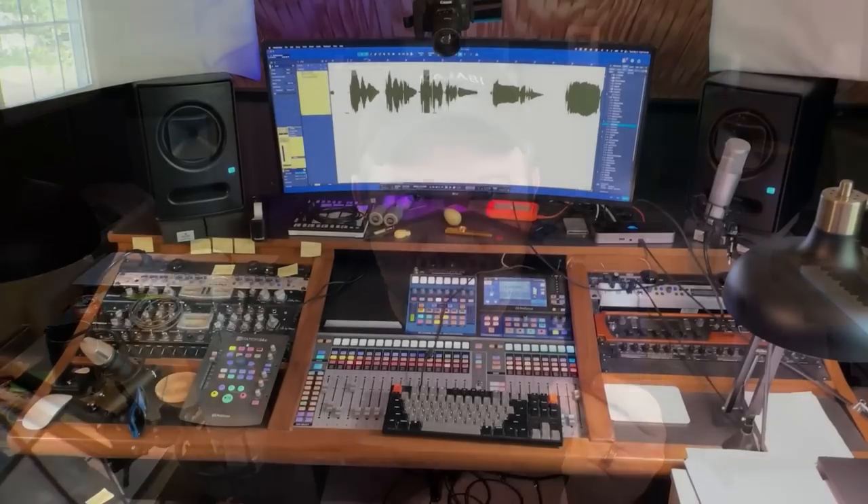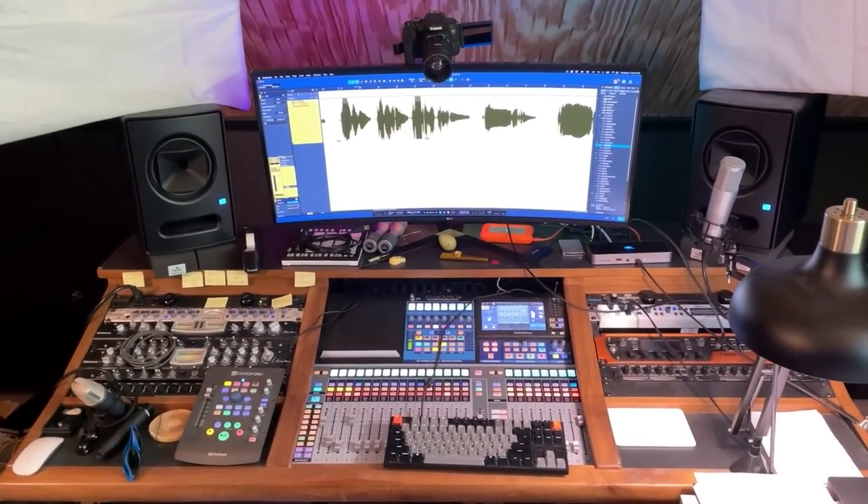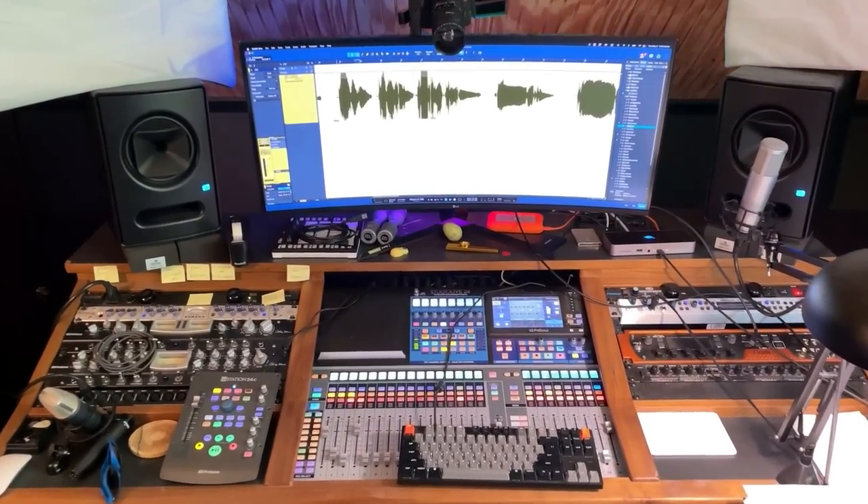I whipped out my iPhone 12 mini to record this quick studio tour. Sometimes people go way too in-depth on their studio tour, so this will be super quick and to the point.